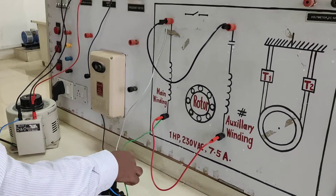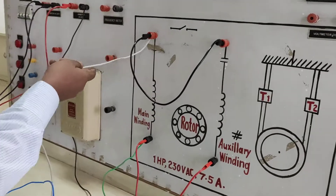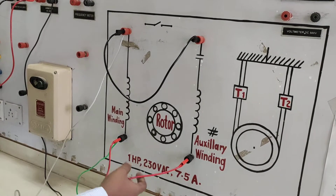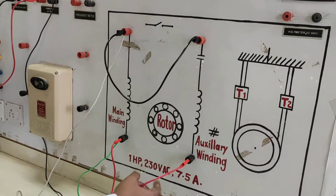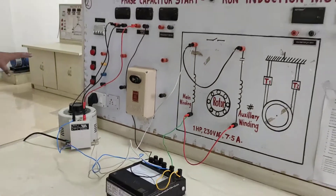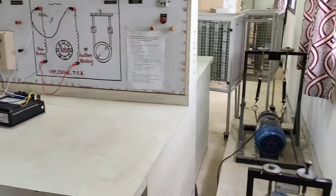This voltage is connected to the main winding, and this main winding is connected to the wattmeter. The main winding and auxiliary winding are connected by this probe. This is the complete connection as per our circuit diagram.